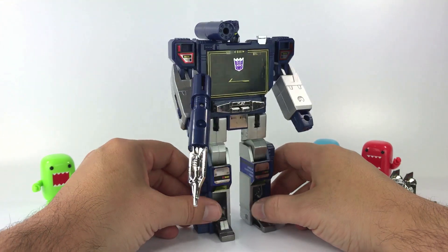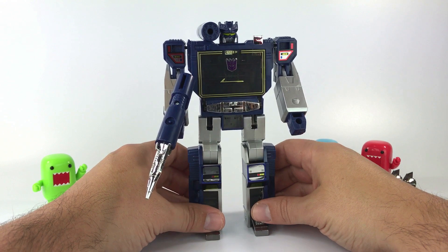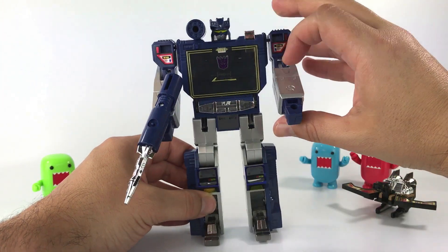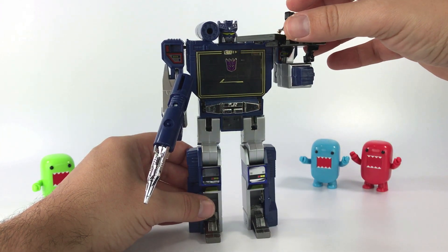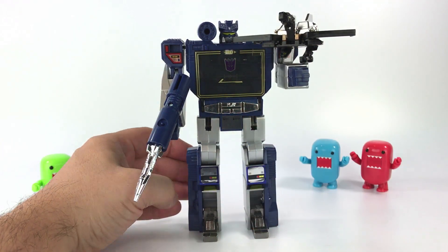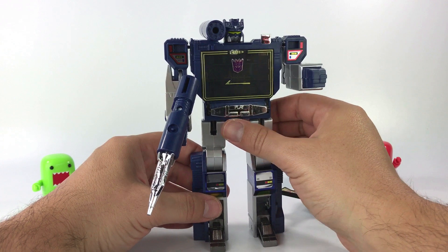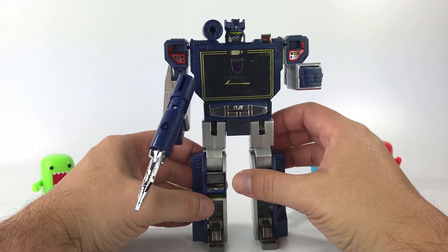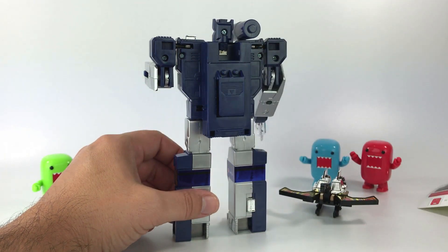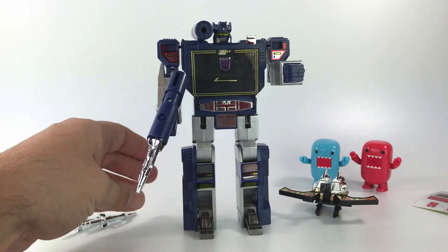That is really awesome. I've been wanting an original G1 Soundwave, but it's hard to get one minty — if they are minty, they're already AFA graded. This is the next best thing and I really love it. I'll probably display them with Buzzsaw right there and the other cassettes around him. At $50 it's a little high — maybe $40 would be better — but all the stickers are still unapplied, so I'll have fun doing that later.